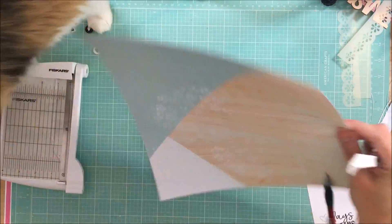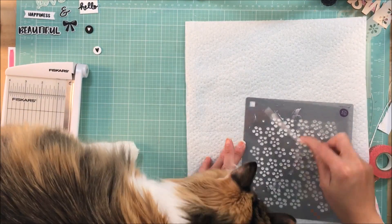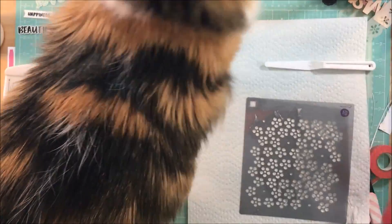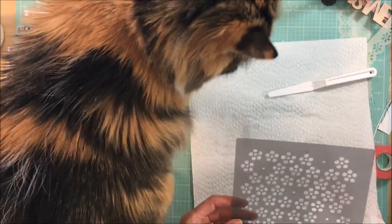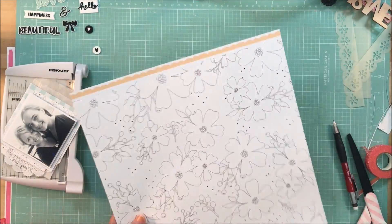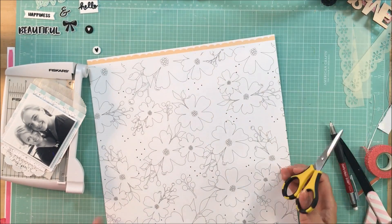That's pretty much going to be it for my mixed media — I want it to go around the layout. And yes, this is where Juliet makes her other appearance. I thought she was going to get a paw print in the stenciling, so I had to give her a little bit of loving because she made her presence known and I did not want it to mess up my page.